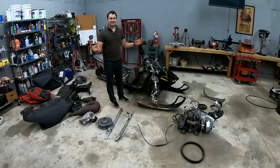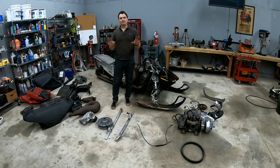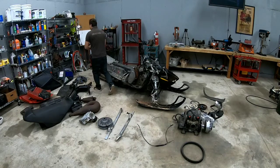Here we have it — this is the snowmobile that I took apart. I did lay the parts down on the ground so you guys can see. I'm going to be going over things pretty quickly just because I don't want this to be a very long video. Now let's get to it.